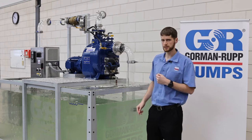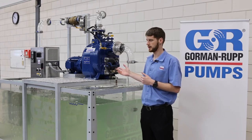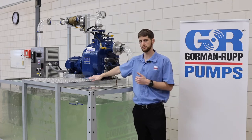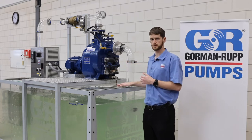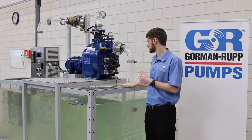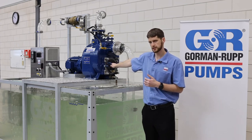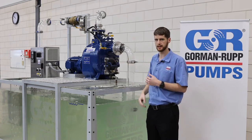One of the big advantages of our T and all of the self-priming pumps is that, as you can see here, it is above ground — you can access it, you can see it, and if there's any problems with it you can get to it. Our eradicator system actually has a removable cover plate, so if for some reason there is a blockage you can get in there and get it out.